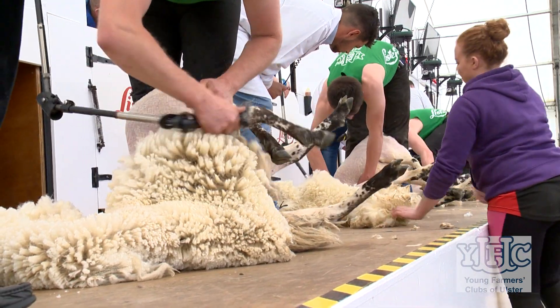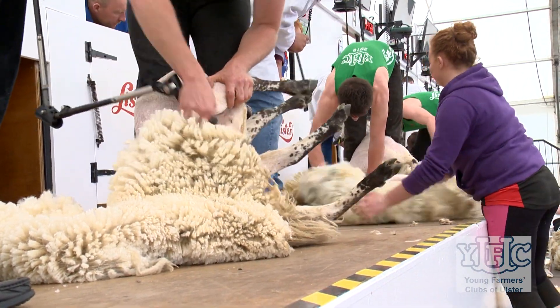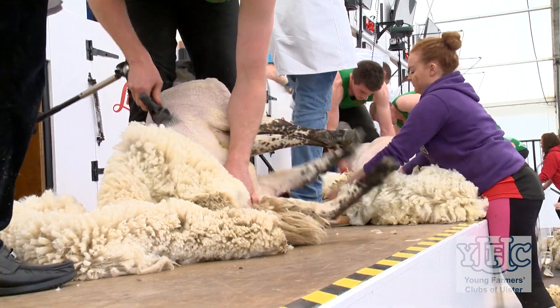Anybody can shear a sheep — there's no real special requirement, just somebody that's fit and keen to work. If you're keen to work you'll go through a lot of pain at the start with your back, but we all went through that pain. Some give up, but 90% of them keep at it, and if you just push through that pain barrier it'll get easier every day.